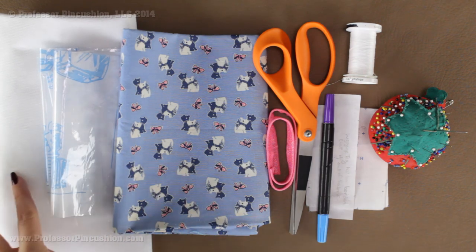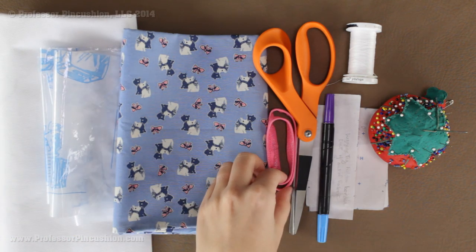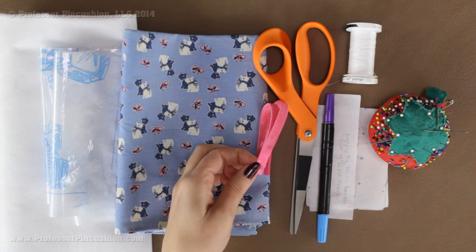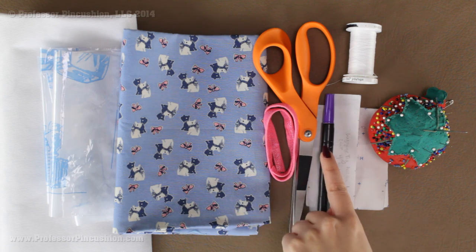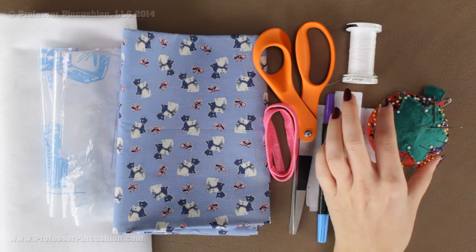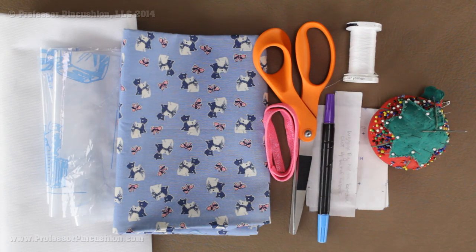You're going to need some interfacing — I have heavy weight interfacing, just a very small amount. You'll need a piece of elastic; the elastic I'm using is about three-eighths of an inch, but you can use different sizes. I recommend a quarter to three-eighths of an inch wide and you need about fourteen inches. You also need your scissors, a fabric marker, and pattern pieces you can download from our site, plus pins, needles, and sewing thread. The only things not shown here are the iron and sewing machine.